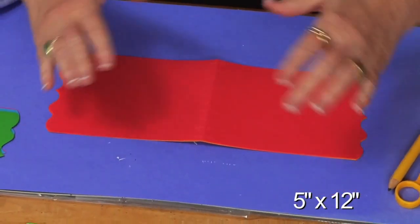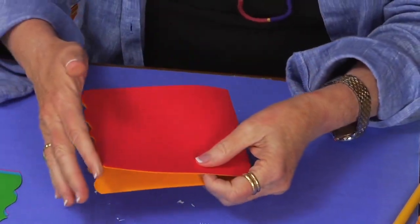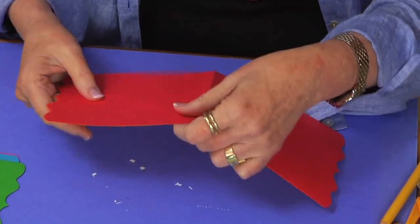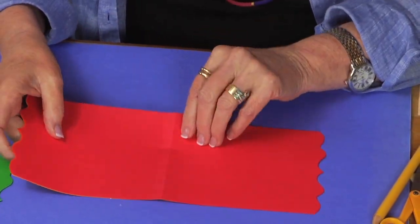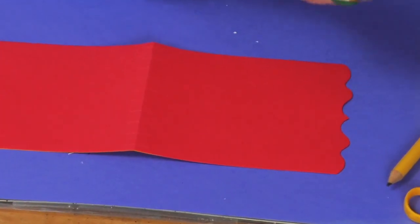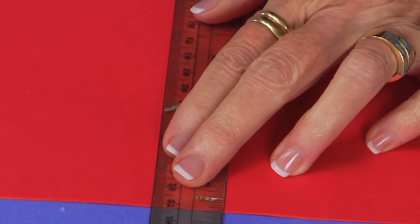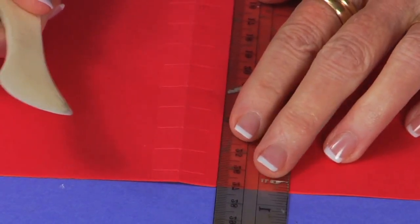I started with paper that was 5 inches wide and 12 inches long. The first thing I did was fold it in half. Once it was folded in half I went back and added a decorative edge — you can leave it straight or use a die cut. Once you've got that folded edge, come back from that middle fold and go three-eighths of an inch out and put a score line.